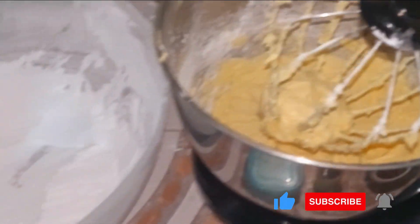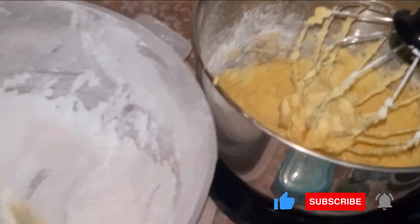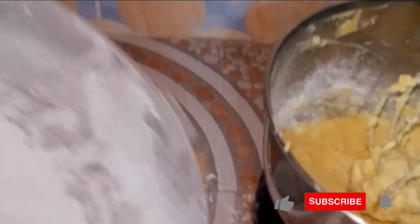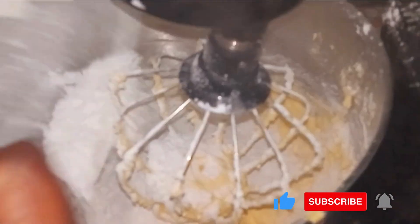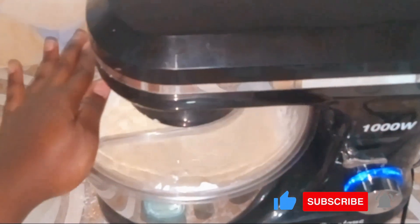Let it mix in nicely. When that is done, we add in all the remaining icing sugar. Approximately we are using 450 grams of icing sugar here, so we pour everything in and let it mix for about five minutes.